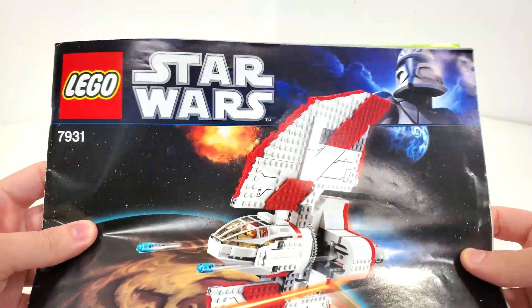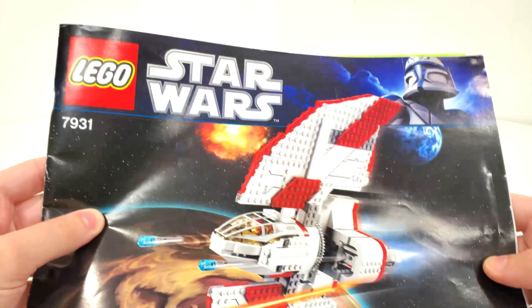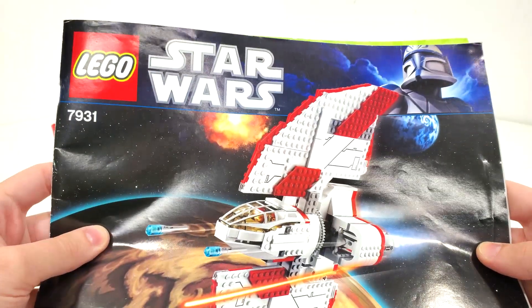Since I don't have the box, we'll take a quick look at the instructions, which happen to mimic the box art at the time with that really amazing Captain Rex box art, which I really miss. I would love to see LEGO go back to just changing the box art on everything every year.